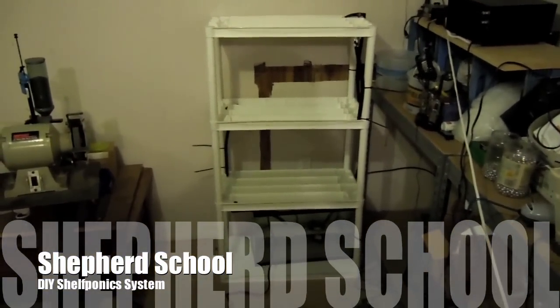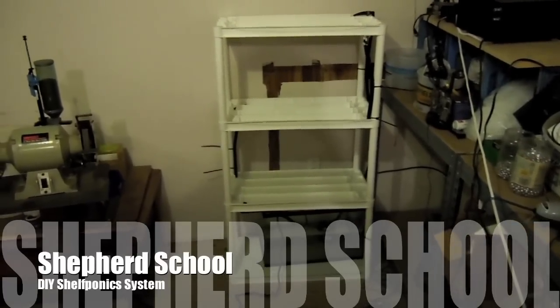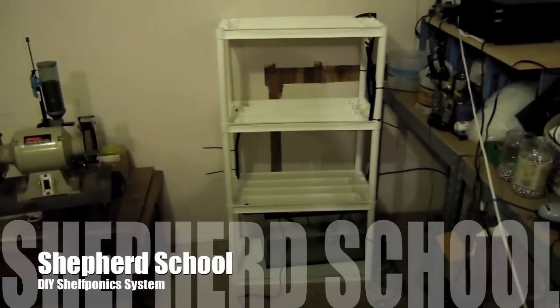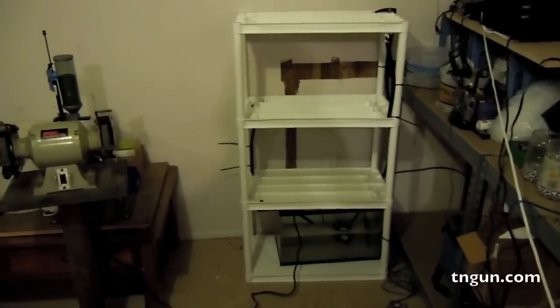This is Dave from the Shepherd School, and we're down here in the workbench. We're going to make what we call shelfponics — basically a hydroponics setup using a cheap plastic shelf as a grow bed.